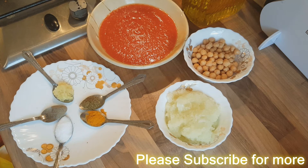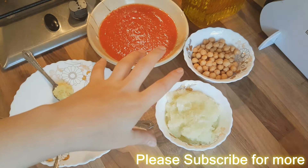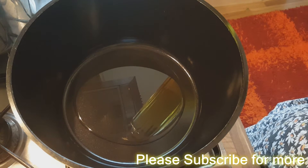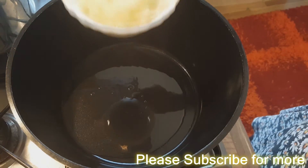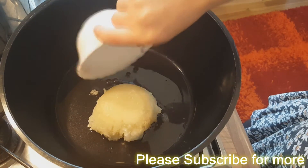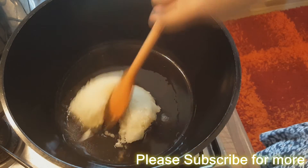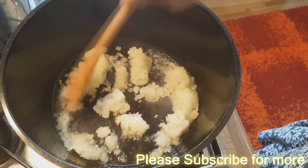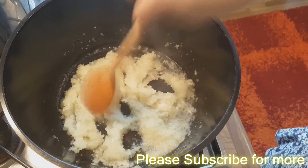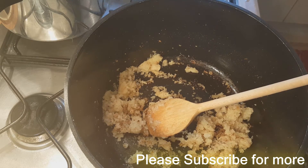To start, you first need to fry the onions. Put around just over four tablespoons of olive oil. Once it gets a little bit warm, add the onions and spread them around. Once the onion is ready, we're going to be adding the tomato.